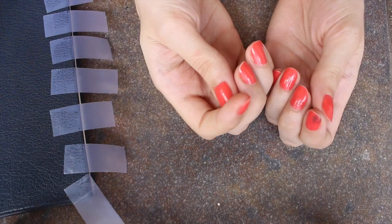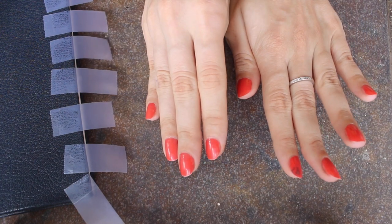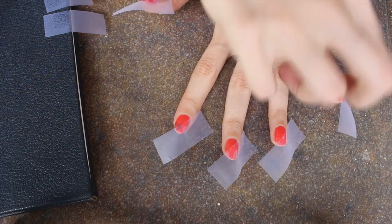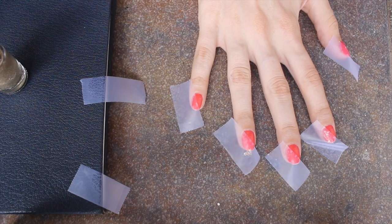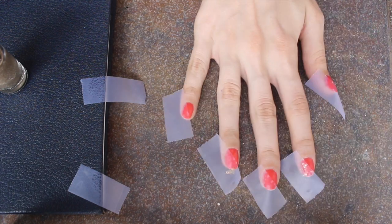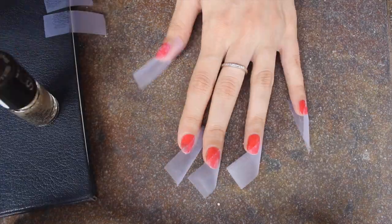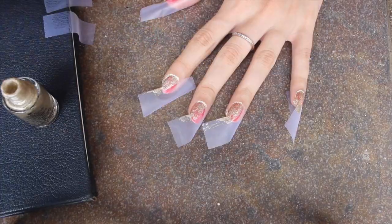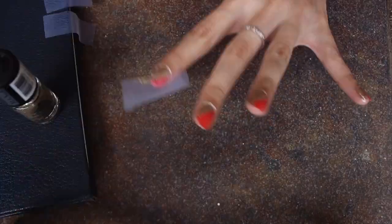I've already applied the orange nail paint to my nails so I can directly start with the nail art. Take the tape and apply it diagonally across your nail in the direction of your thumb. Do the same on the other hand except make sure you apply the tape in the opposite direction for a cooler effect. Now just apply your glitter nail polish and make sure you put two coats and you're done!